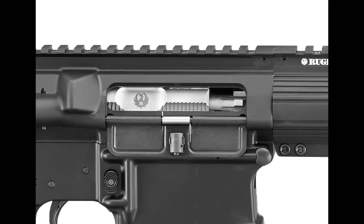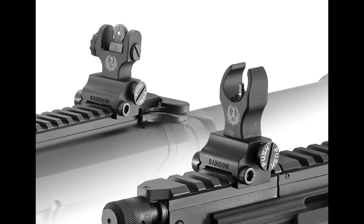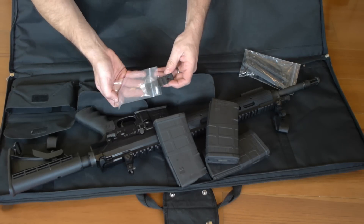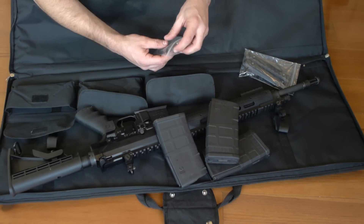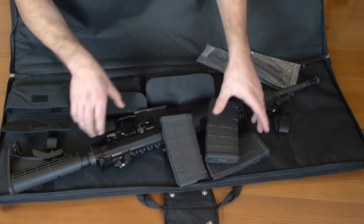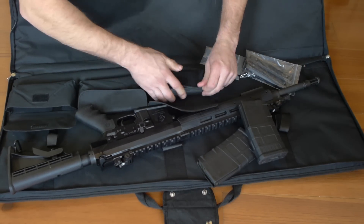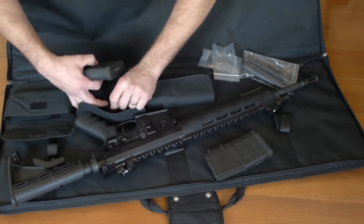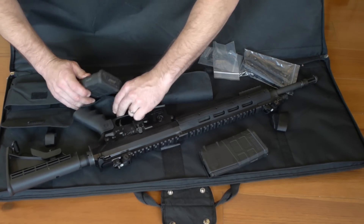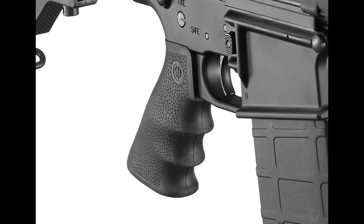The stock uses a mil-spec buffer tube. It has folding front and rear iron sights — I initially thought they were Troy, but apparently according to Ruger they're Samson manufacture. It also has a very nice smooth-sided lightweight adaptable handguard with Picatinny rail running along the 12 o'clock position, and the handguard is also drilled and tapped for additional rails at 3, 6, and 9 o'clock. Ruger includes extra pieces of rail as well as finger groove rail covers, and it comes with a Hogue Monogrip pistol grip.